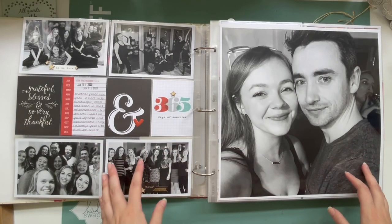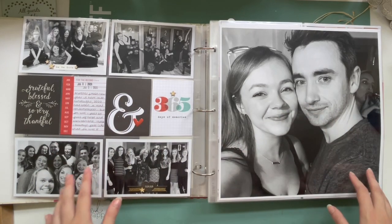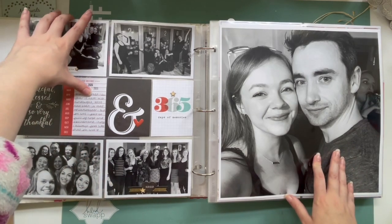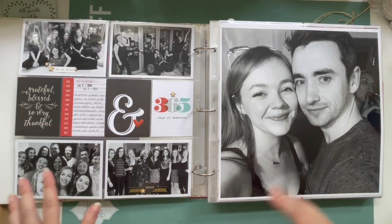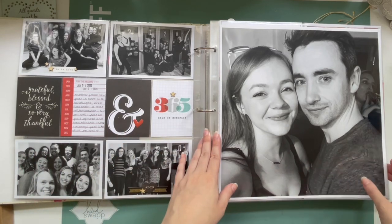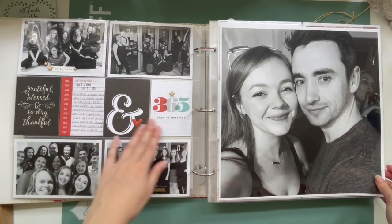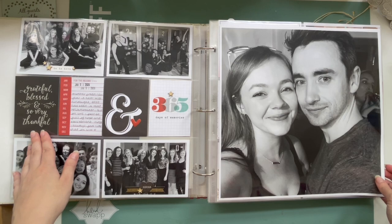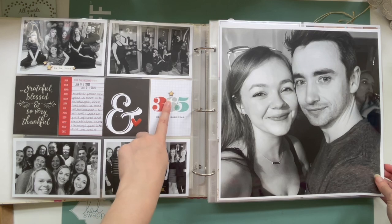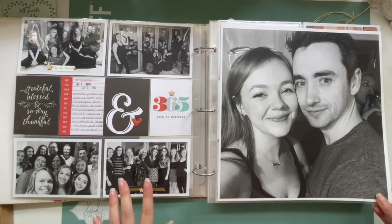I put January together using some old cards from Simple Stories that were in my stash, and this is entirely New Year's Eve. I always start my albums with a page about New Year's Eve because my friends and I normally have a party — and obviously this was 2020, so we were still able to do that. I've kept it super simple: cards from Simple Stories, a red enamel heart, wood veneer stars in a few places.